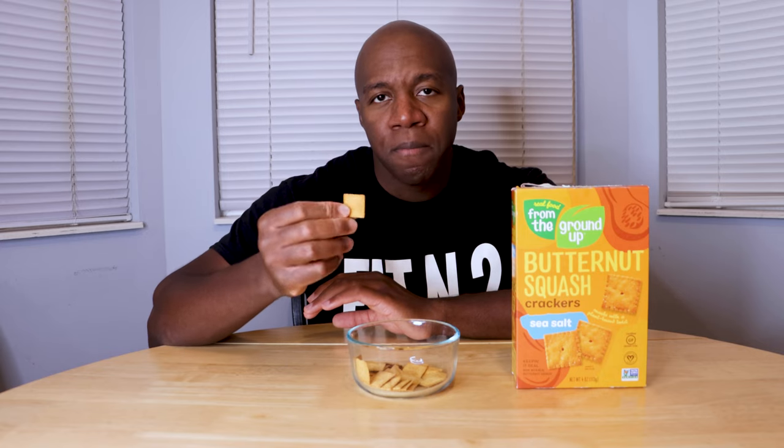You definitely have to eat a lot of these to really get a taste for it — eating just one doesn't give you enough flavor. You have to eat a handful, which means you don't want to eat the whole box, though if you did it would only be 400 calories, which isn't the end of the world. One thing I noticed is that some of these are slightly burnt on the edges. Because this cracker is so thin, that burnt taste comes through strong and takes away from the flavor, which is really unfortunate.